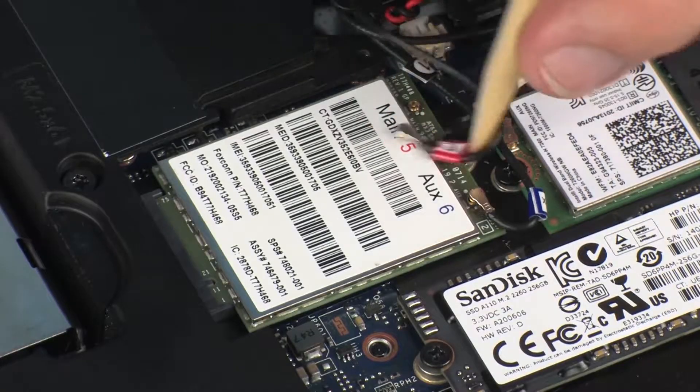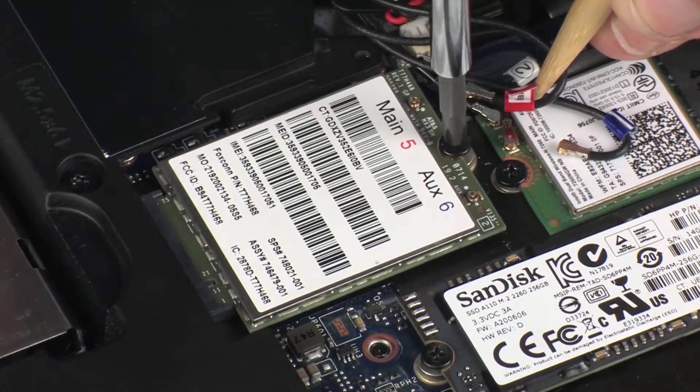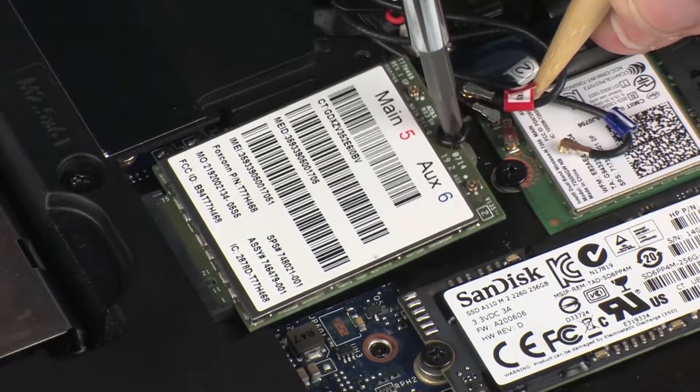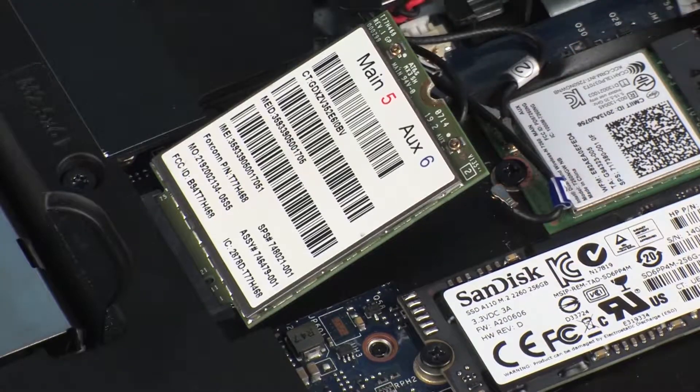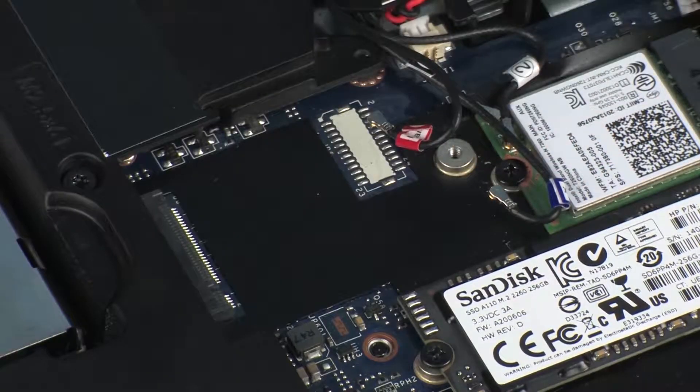Remove the thin 3 mm P1 Phillips-head screw that secures the wireless WAN module to the system board and allow it to release to the spring tension position. Grasp the wireless WAN module by the edges and pull gently to remove it.